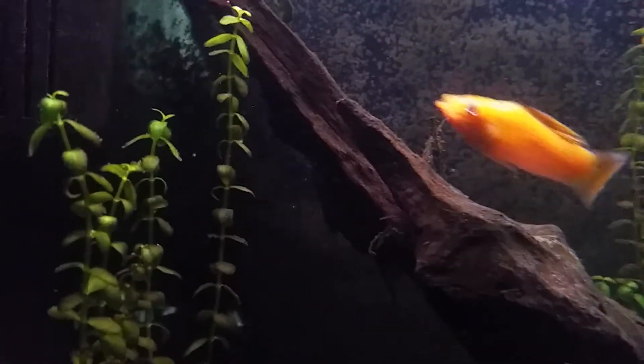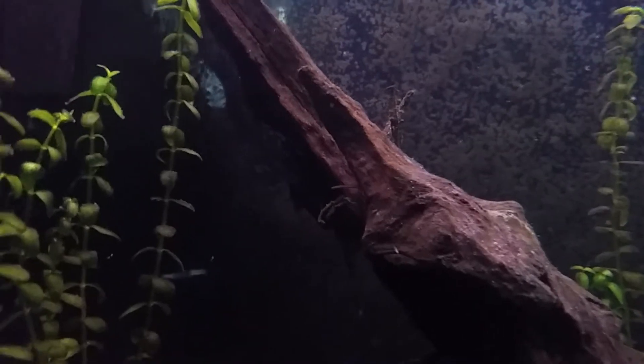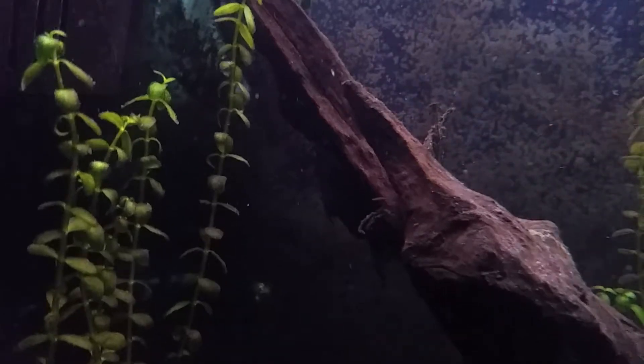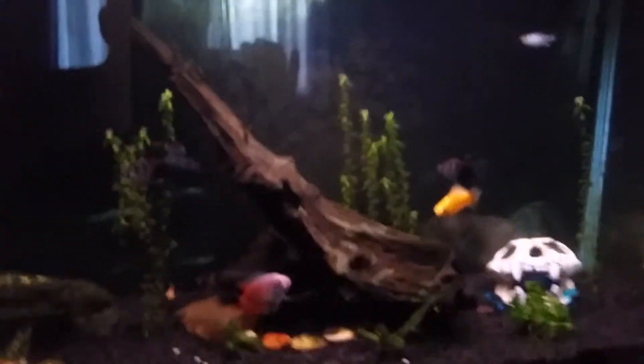This cave over here — I put it in here but it barely gets any use. The only one who'll use it once in a while is my upside-down catfish, who is over there. He's not moving much. Anyway, yeah, that's what's going on in this tank.